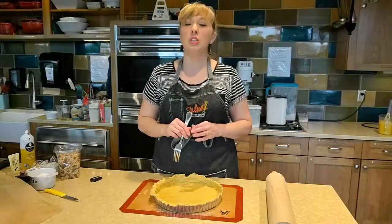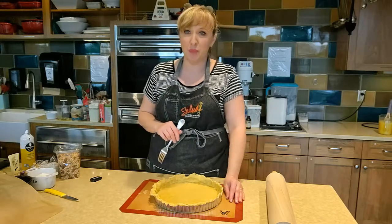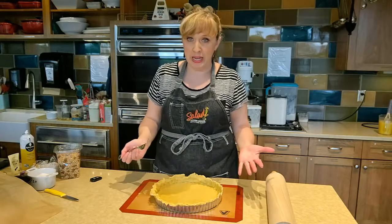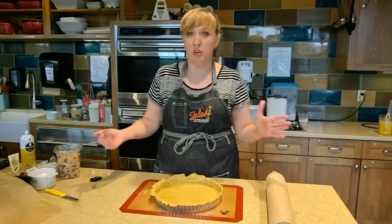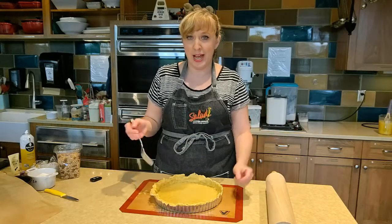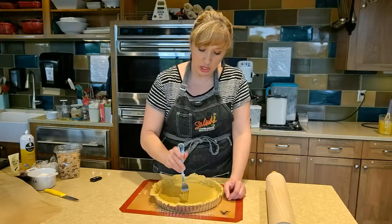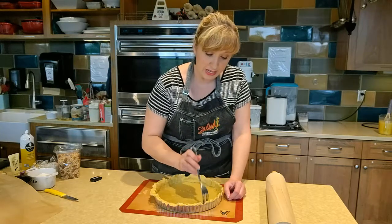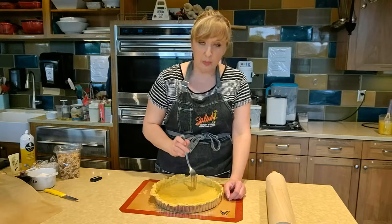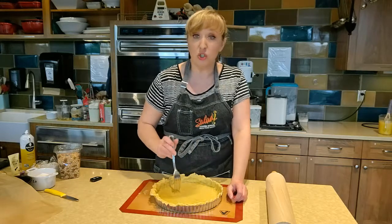Because we do not want to wind up with the dreaded soggy bottom — as we've heard so much about on Great British Baking Show — we are going to do what's called blind baking our pie crust, which just means baking it in the oven with no filling in it. We're also going to do what's called docking. I'm going to use a fork to create some indents in the bottom of my pastry shell, and what that does is help some steam release as it's baking so we don't wind up with a puffed-up bottom and no room for our filling.